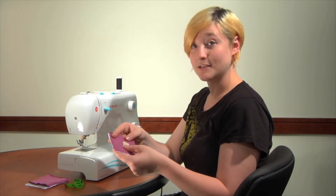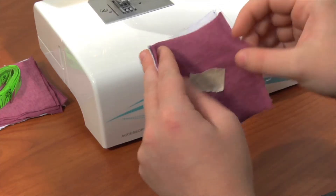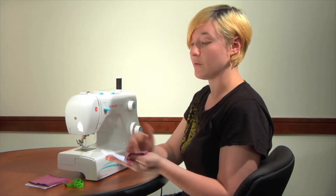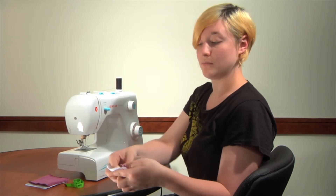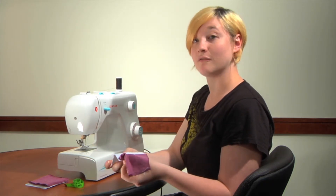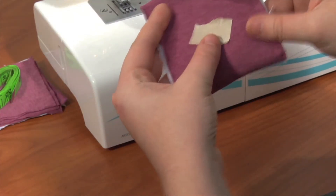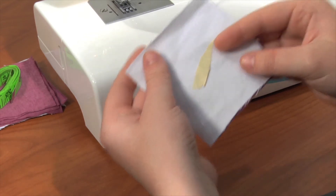It isn't necessary in this case, but whenever you have squares that have patterns on the fabric, you'll want to have those facing inwards into the design. That way, whenever you finish sewing, where the seam would be, it'll be exposed so that you can actually see the pattern of the fabric. On these two pieces of fabric, I've put tape to represent the bad side — the side that'll be sewn. And now we're ready to start sewing.